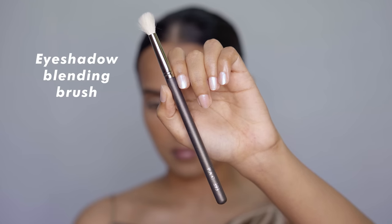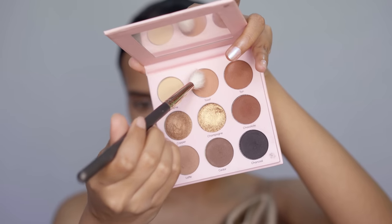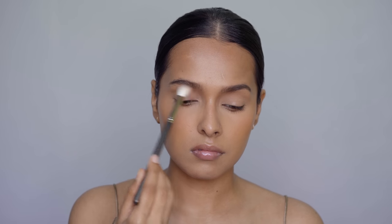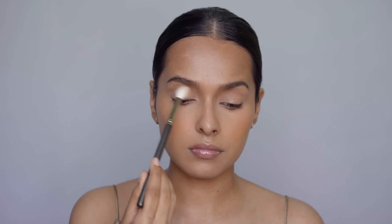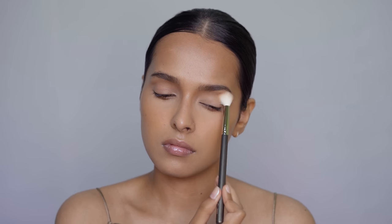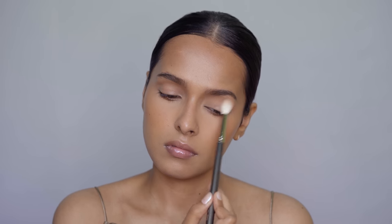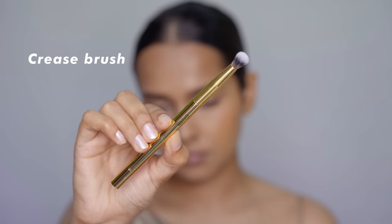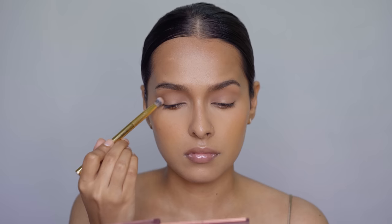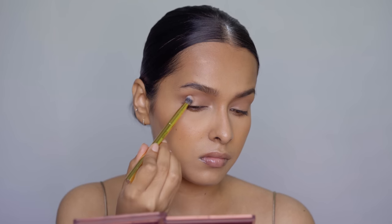Now let's get to the eyes. The first brush is a big and fluffy blending brush — this is the Pack 393 eyeshadow blending brush. This is a really good brush to lay your transition shade or even to set your eyeshadow base. It will shed some hair when it's new and you have to handle it gently — don't wash it with hot water. After this is a small eyeshadow blending brush from Mars. You can use this if you have small eyes or if you don't have a lot of lid space. It has synthetic fibers so it's not as soft as the Pack brush, but it blends eyeshadow really well.